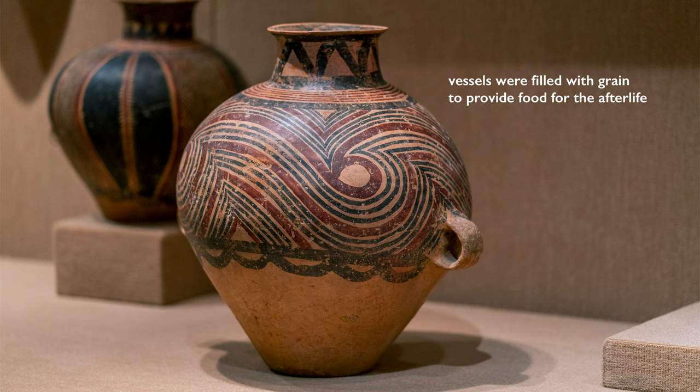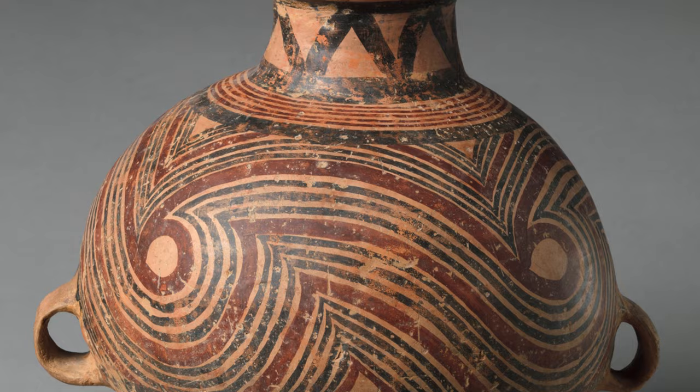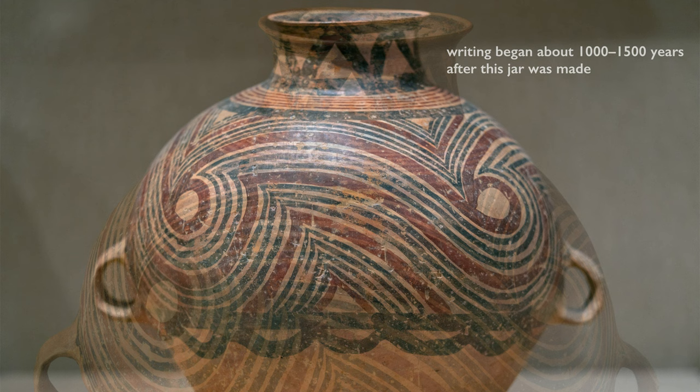These vessels were filled with grain to provide food for the tomb occupant in the afterlife. We know nothing about the religious practices of these people. This is a preliterate moment in China — there is no written language. What we have as evidence are the objects themselves and the context in which they were found. In China, we don't see writing until around 1200 BCE.